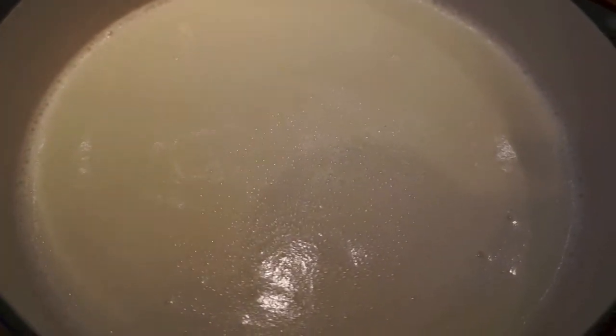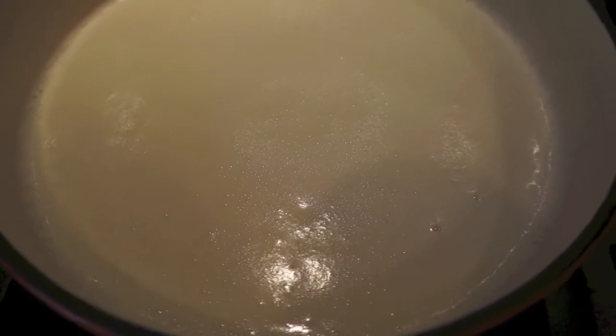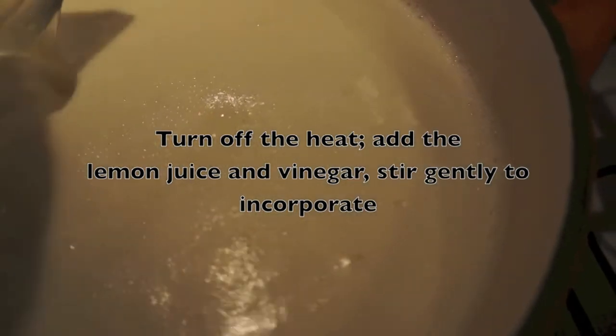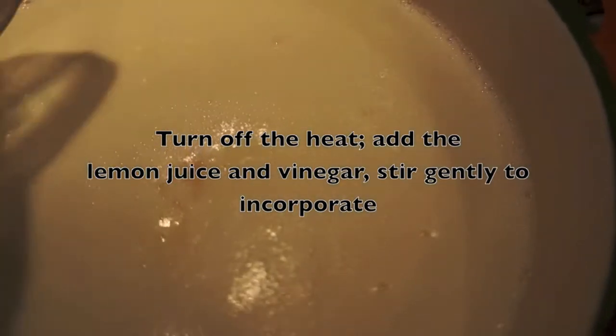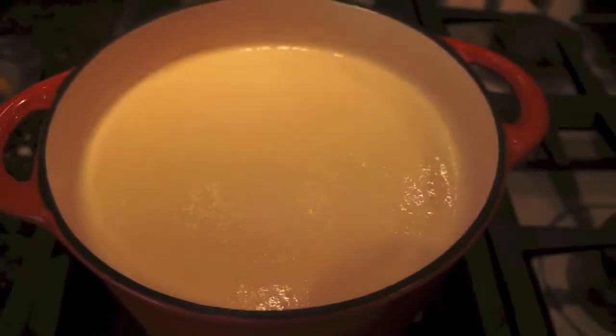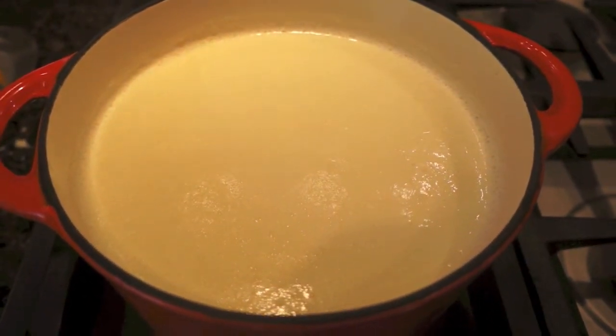So now I'm going to turn off the heat. I'm going to add the lemon juice and the vinegar, stir that gently, and now I'm going to let it sit and let the curds and the whey separate. We're going to give it about two minutes.